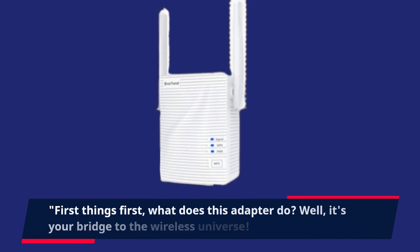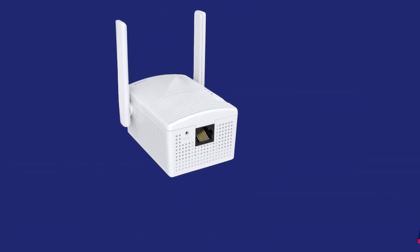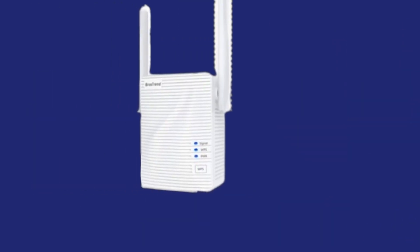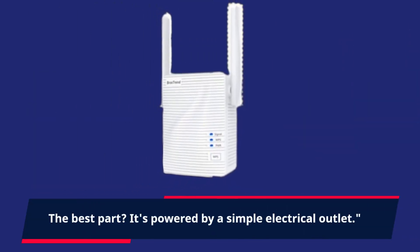First things first, what does this adapter do? Well, it's your bridge to the wireless universe. It allows your Ethernet-enabled devices to access the Internet via a wireless connection. The best part? It's powered by a simple electrical outlet.